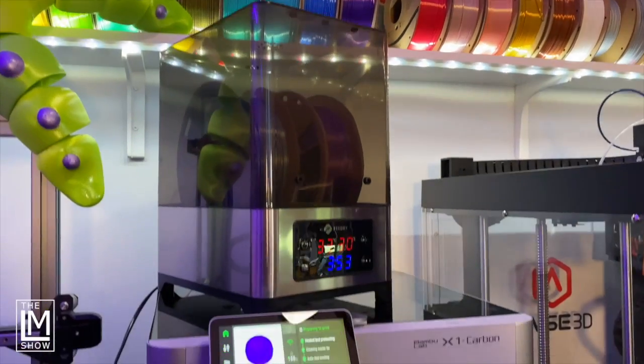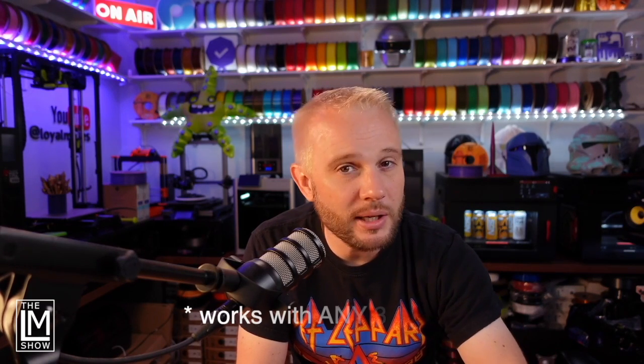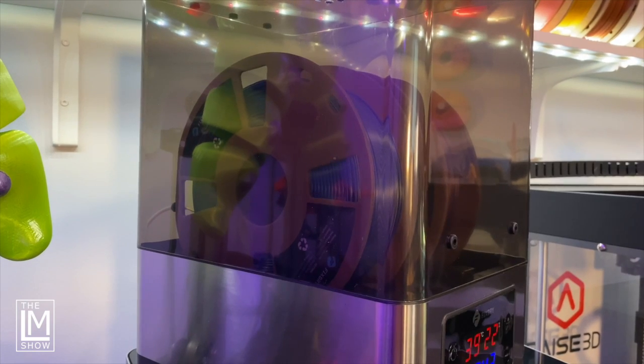So I thought, you know what, I'm just going to go basic. We're going to take the FixDry, put it on top of the Bambu X1 Carbon — I pulled the AMS off — hook it up, and print directly from the FixDry into the Bambu. It'll work on the X1 Carbon and exactly the same on a P1P or P1S — it'll work on any of Bambu's machines.